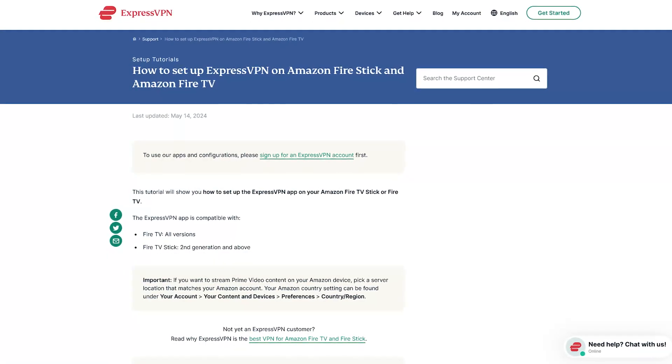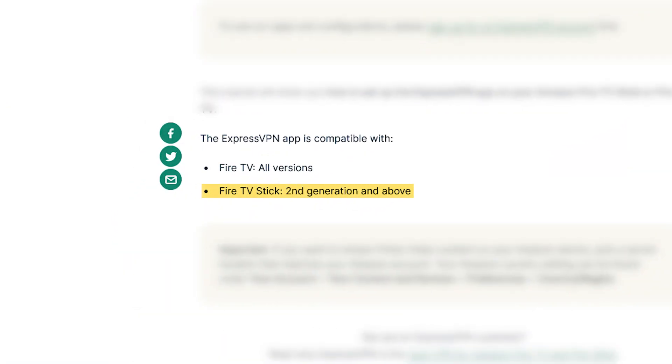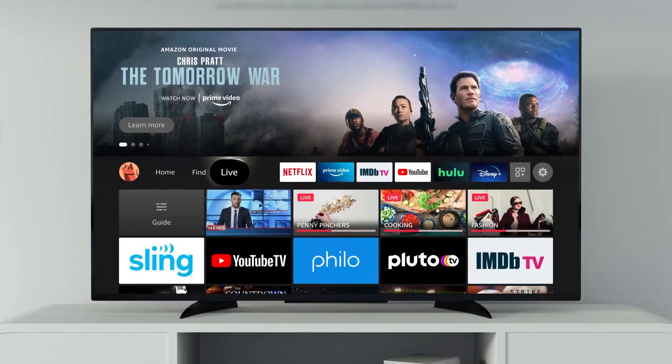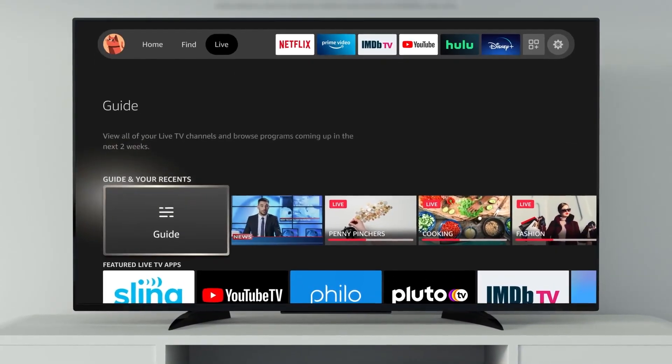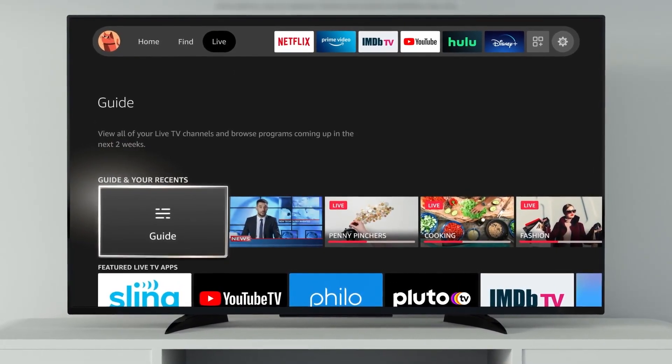However, if you're using a Fire TV Stick, you'll need to have at least a second generation model or newer, as the older ones don't support VPN apps. And for most of you, that's probably not an issue, since the second generation and later models are the most common ones out there.